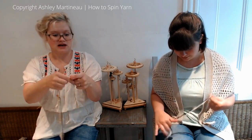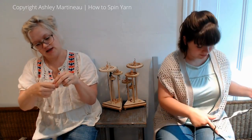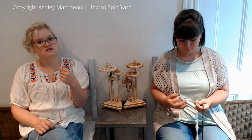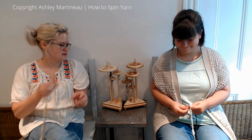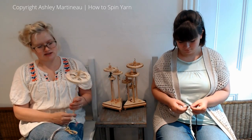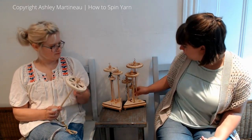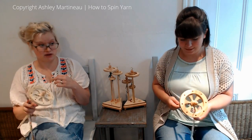I start by tying my yarn ends in a knot. In the single series, we did everything in a clockwise direction, so now for Plyed, we're going to be spinning everything in a counterclockwise direction. I'm actually going to use my biggest spindle for this because of yardage — I just think this spindle is a Plyed spindle — because that's going to get really big really fast.